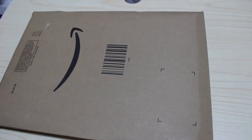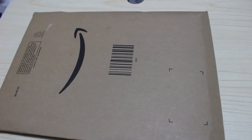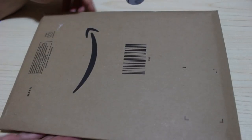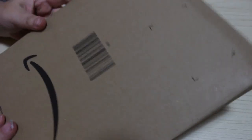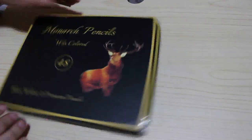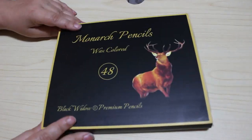Hi everyone, it's Andrea, welcome back to the channel. After waiting what seems like forever, they're finally here. This is how Amazon have packaged the Monarchs in the UK — better than a big box. It's been left on the floor outside, so I've saved it up and here we go. There's the slip case — very, very nice front and back.